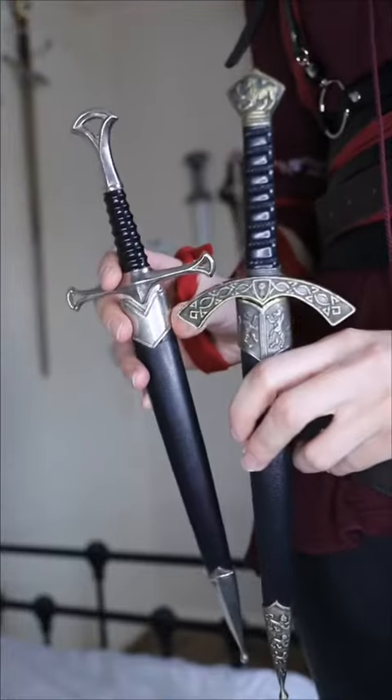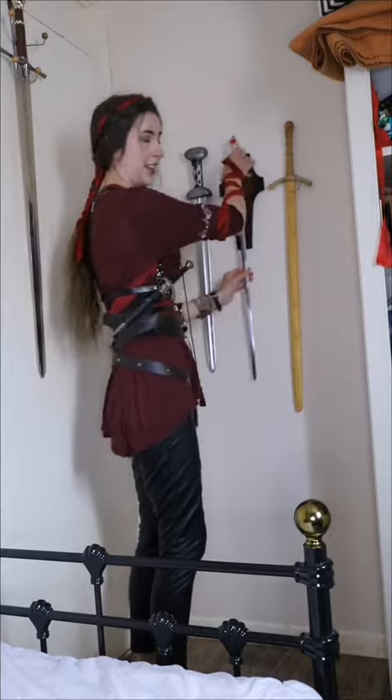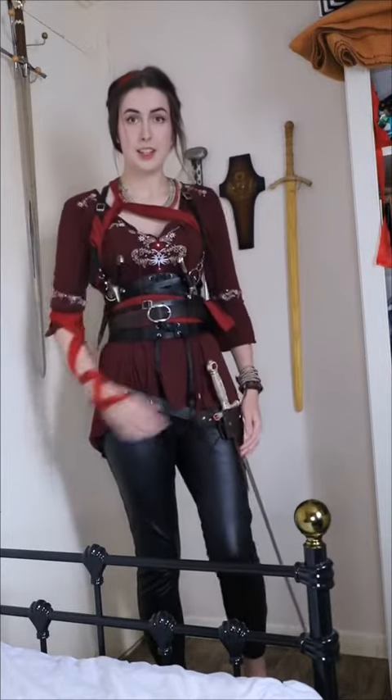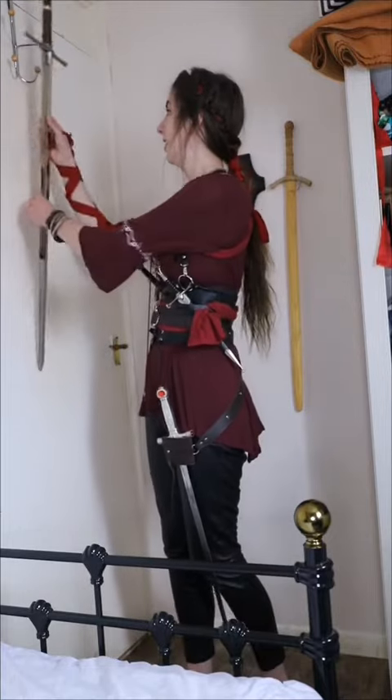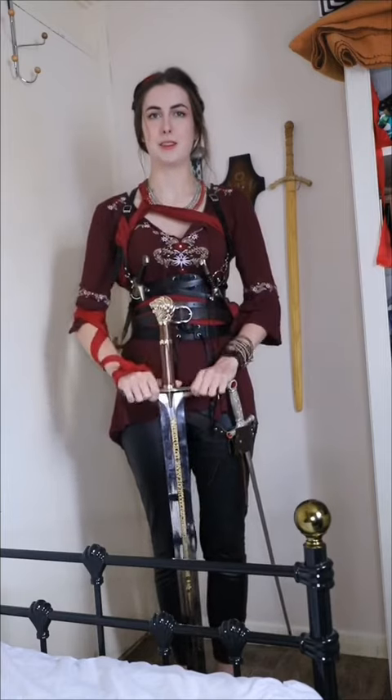For the stabbies, I've got these two daggers — a dagger on each side. I think I'm going to use the Sword of Gryffindor down here, and then Peter's sword from Narnia will be my holding sword — great nightcore sword, a bit heavy.